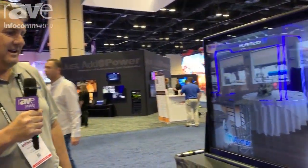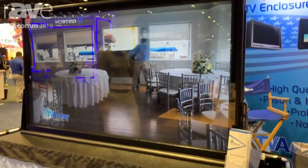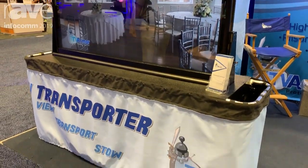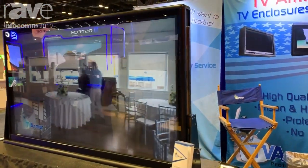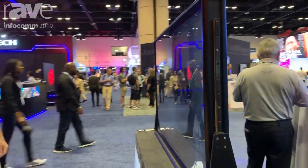Hi, this is Michael Kern with TV Armor, Vice President of Sales and Marketing. Today at Infocom we are debuting our TV Transporter. It's a TV that is built in the TV Armor enclosure and it's meant to travel for any type of event.